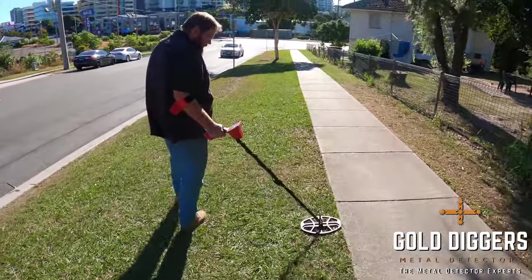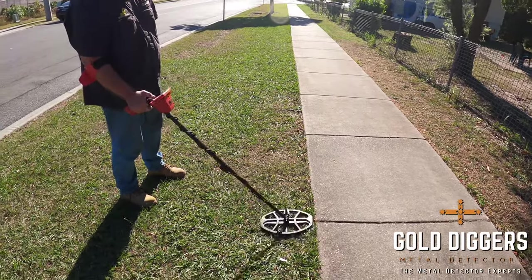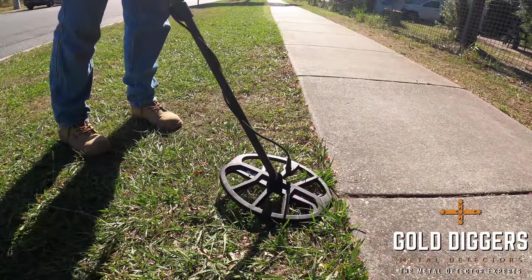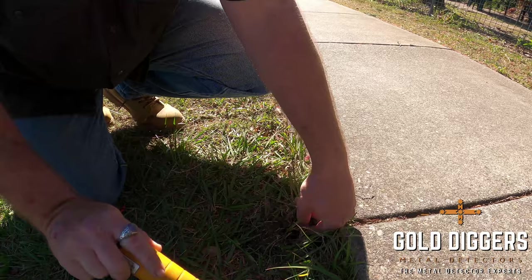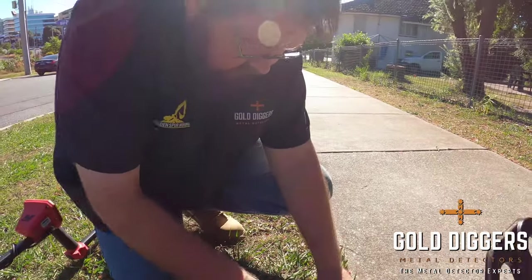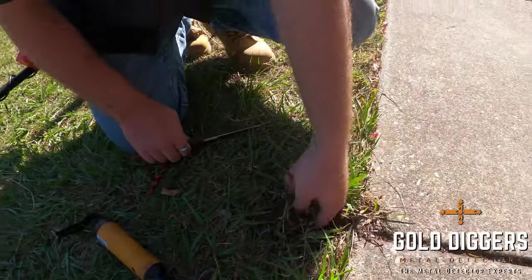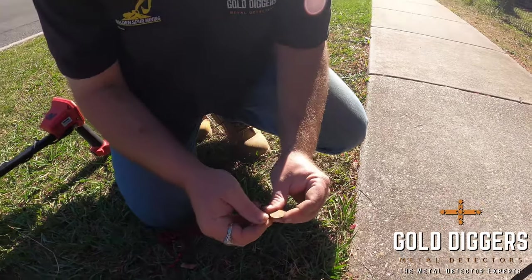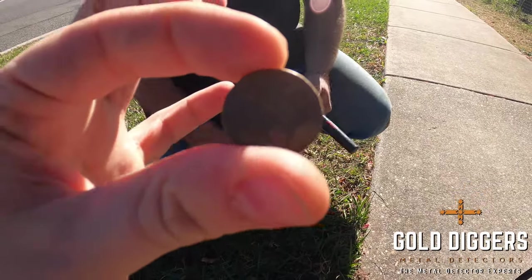The fire hose is right here. Depth indicator says shallow. It's back here — I can't feel it. It's always the way it's never just a nice clean target when you pull it out — oh look at that, that's an old two dollar! 2006. There you go, marvelous — we can get a can from the Korean shop on the way back.